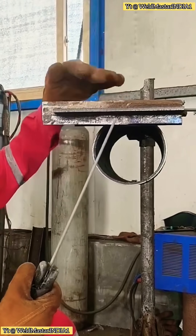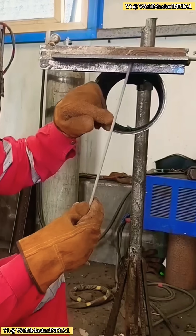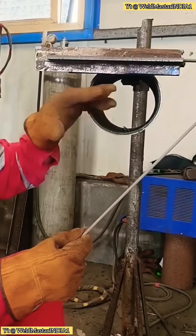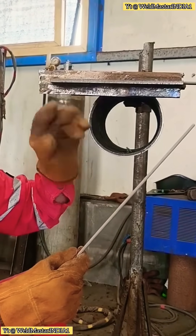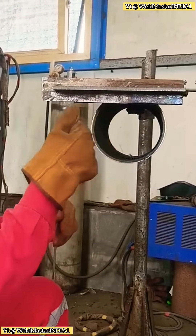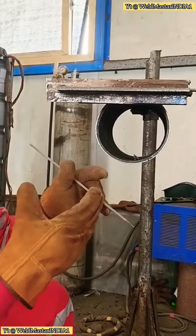Many beginners don't weld it well. They get inclusions, slag runs, or sometimes they simply can't strike the arc properly. When we weld this type of corner, let's first think about how to set the current. Welding a sheep horn joint is quite simple. The current should be a little smaller than for flat welding, but a bit larger than for vertical fillet welding.